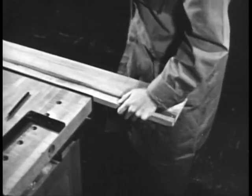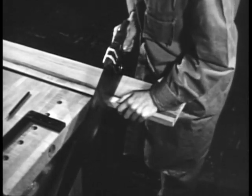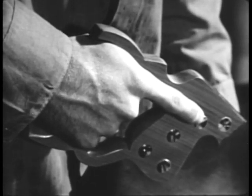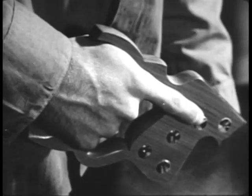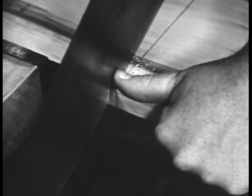Start with the heel of the saw on the far side of the stock. Rest the saw firmly with the index finger extended along the saw. The teeth should be alongside the mark, so that the kerf will be in the waste stock. Guiding the saw with your thumb, pull it towards you once or twice. Be careful that the saw does not jump out of the kerf and cut your thumb.